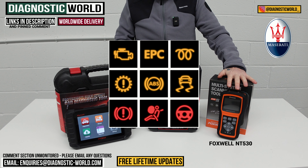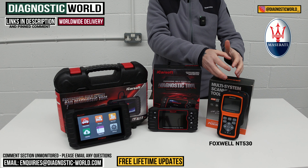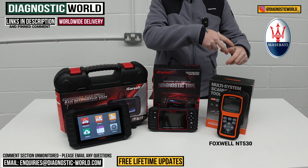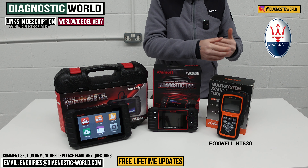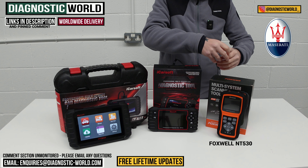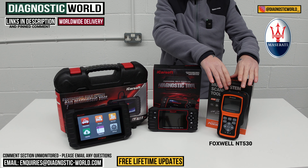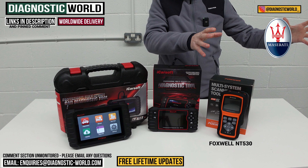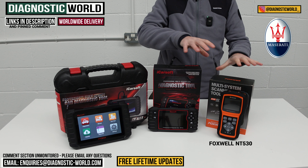This tool is really good — you buy the tool outright and with the purchase you get one free software, which in this case would be the Maserati software. At a later time, if you want to add other manufacturers you can buy them one by one — around £60 per manufacturer, paid directly to Foxwell, with instructions in the manual. So although it comes as just a Maserati tool, you could effectively open it up to be a multi-manufacturer tool, though you could end up spending a lot of money along the way.